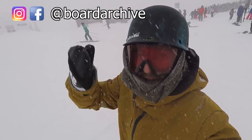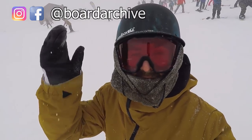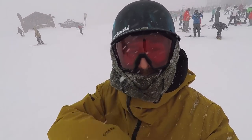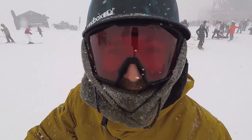What up guys, TJ here. I'm out on Whistler Mountain today with Kevin and it is freaking dumping. I'm gonna be testing out the 2018 Burton Deep Thinker snowboard for you guys. Let's get it!